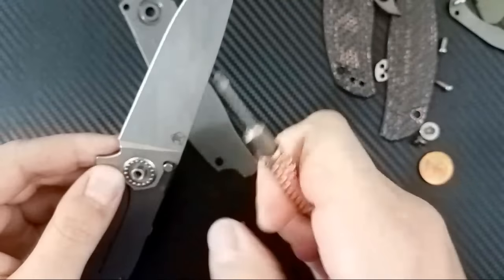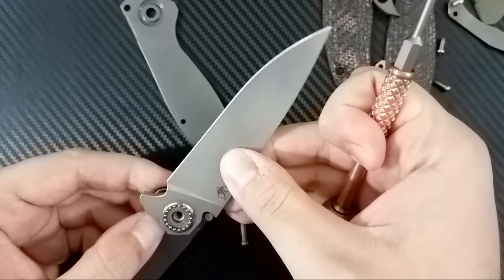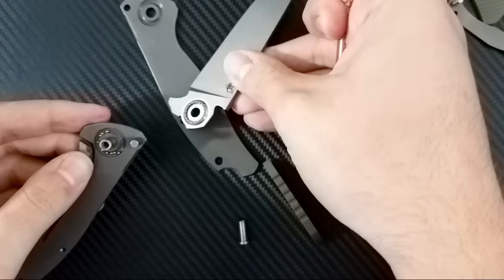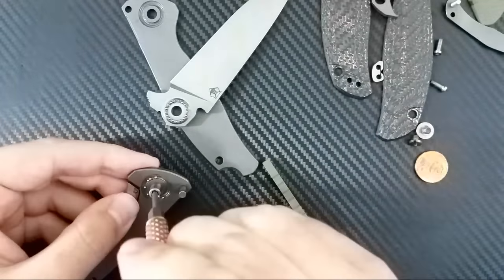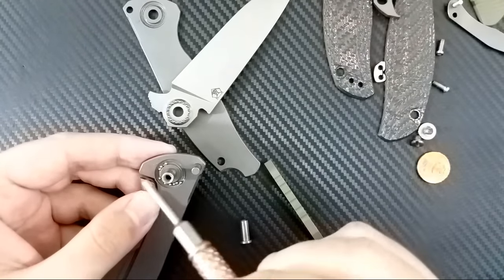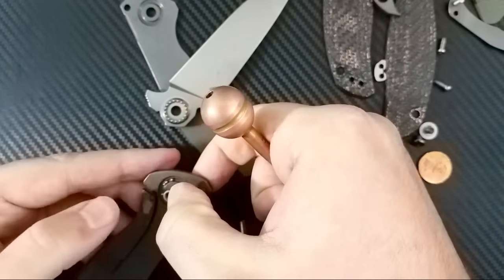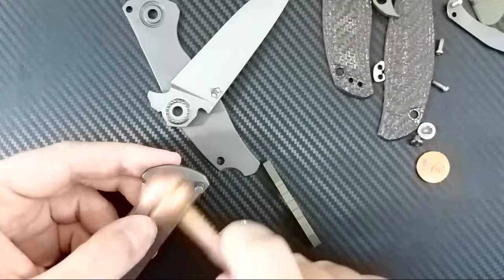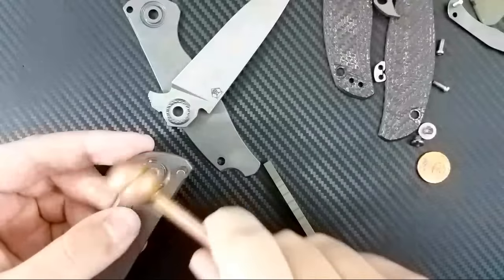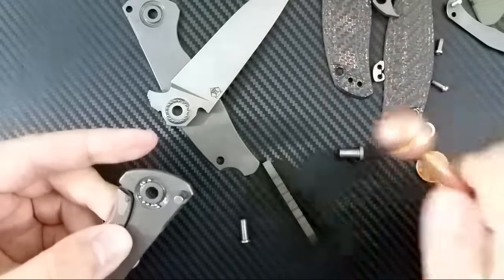So we're going to be extra, extra careful here. Let's see if I can do this by pushing this through. I'm going to have to take this off. You see that? Oh man, that's going to be painful on the other end of this. So those ball bearings are just freely sitting there — I'm going to have to put those back in. We have the knife totally disassembled and the Olive G10 scales are off.